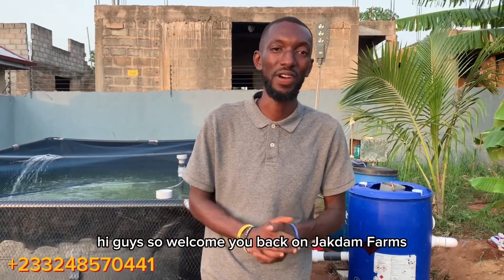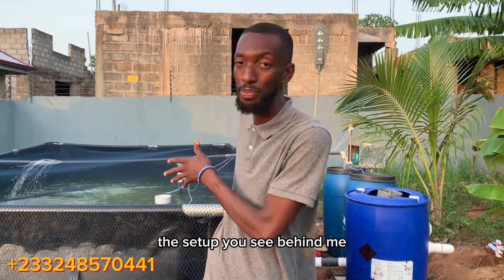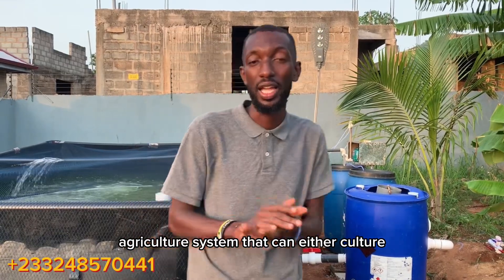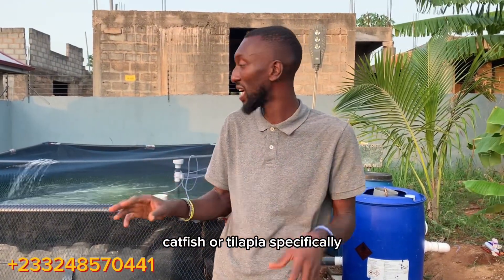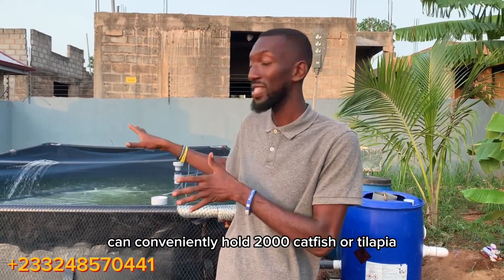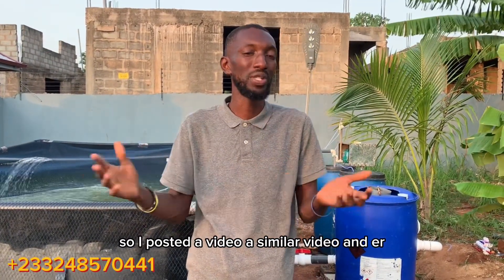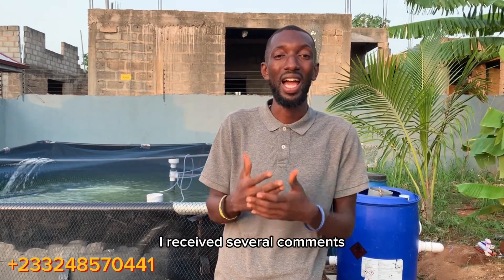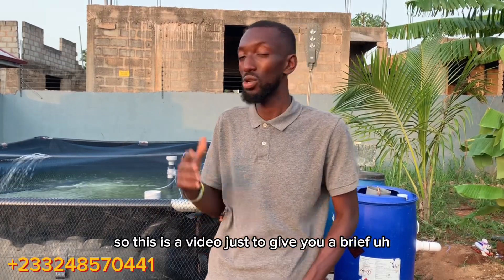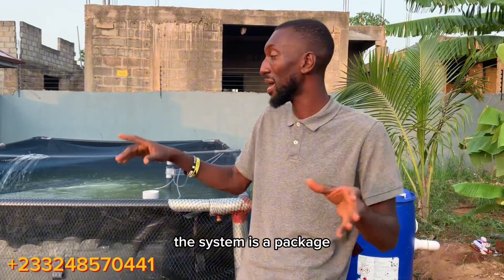Welcome back to Jackdown Farms. Behind me is a complete recirculating aquaculture system that can culture either catfish or tilapia. This setup can conveniently hold 2,000 catfish or tilapia from the fingerling stage to maturity. I posted a similar video and received several comments asking me to show how the system works, so this video gives you a brief introduction to how it works.